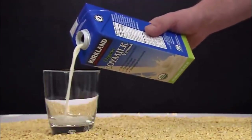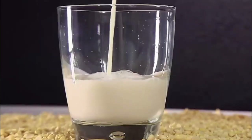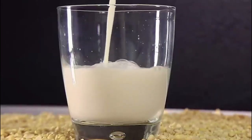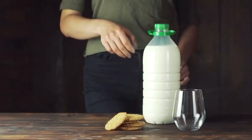Every day, millions of people around the world consume soy milk as a nutritious and dairy-free alternative. It's a staple in many diets, providing essential nutrients and offering a versatile option for those with lactose intolerance or following a plant-based lifestyle. It's not milk, but it's a good substitute.